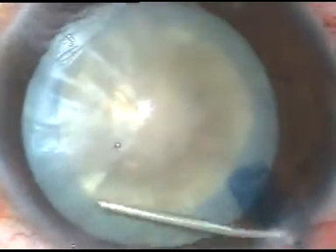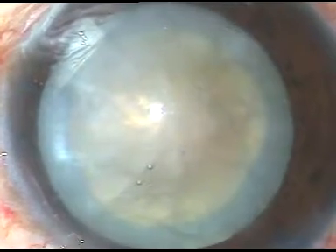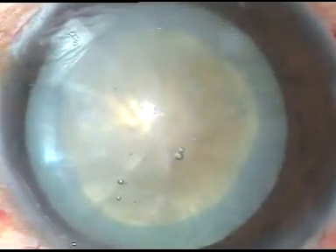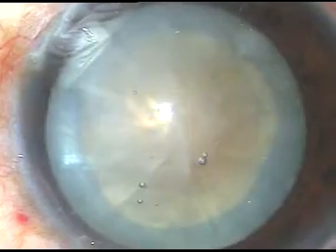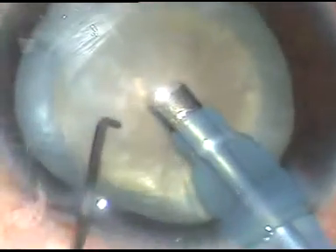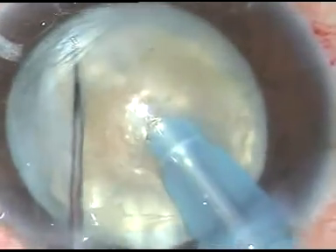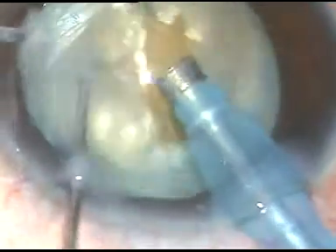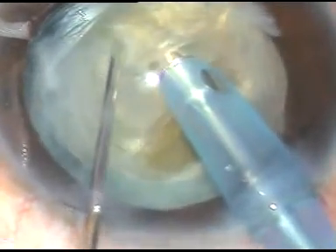Hydrodissection is done — a little bit of hydrodissection — the nucleus is depressed slightly, and I try to rotate the nucleus after injecting some viscoelastic substance. In this case I didn't try to rotate the nucleus. See how this cataract looks — it is harder than the previous cataract, likely a grade 4 nuclear sclerosis. I try to chop the nucleus but the fibers are leathery and there is a posterior plate which resists this direct chop.